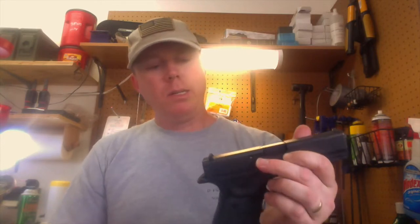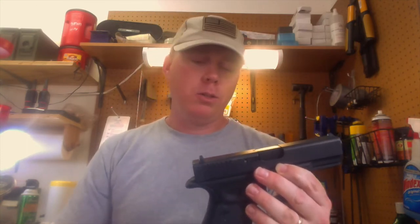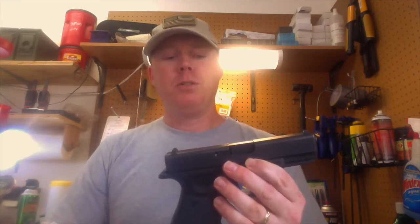I'm becoming more of a Glock fan the more I shoot it. That's my final thoughts and advice. For the price I was able to get these for, you can't beat it. Find an authorized law enforcement dealer for Glock — if you're in the military or law enforcement, you can get these a hundred to a hundred fifty dollars cheaper than MSRP. That savings can go toward a nice holster, extra magazines, and ammo. Enjoyed making the video — hope you guys enjoyed watching it, and I'll talk to you later.